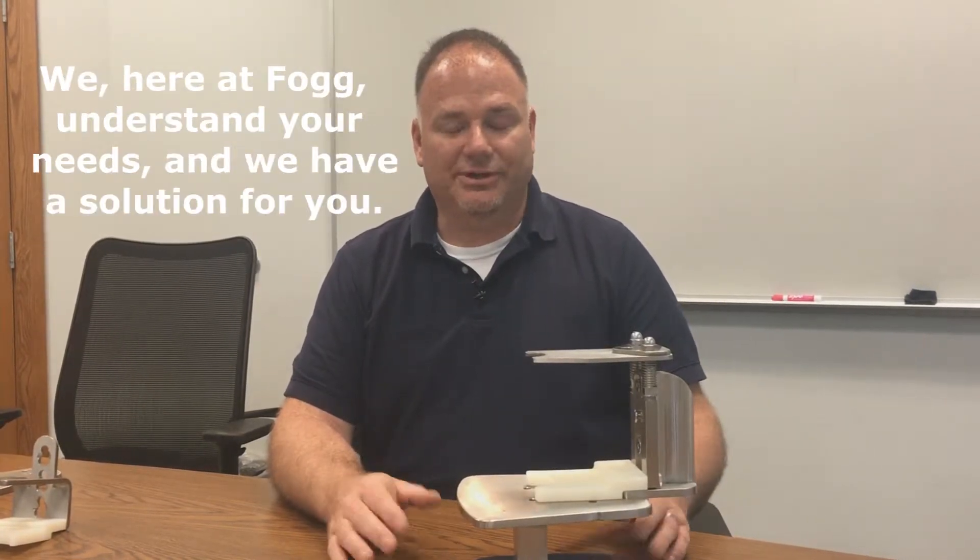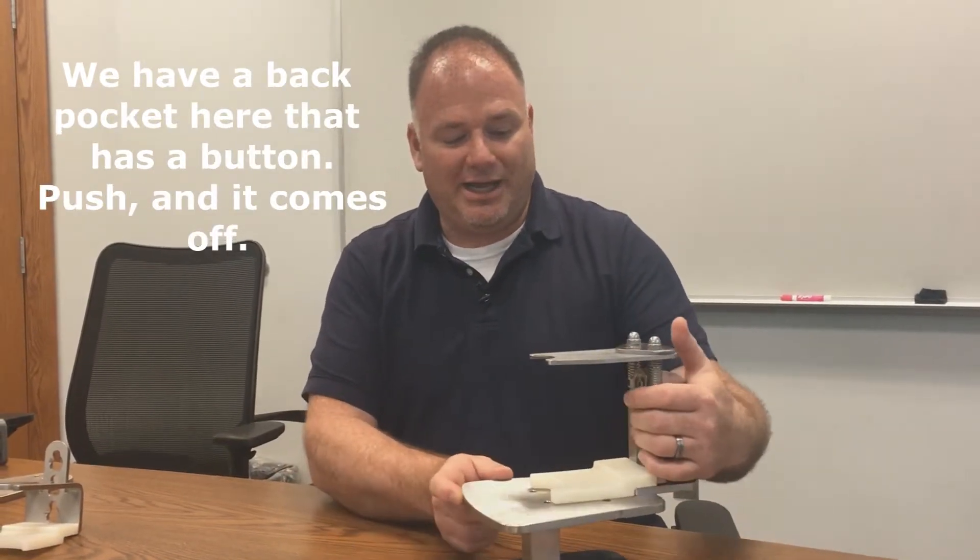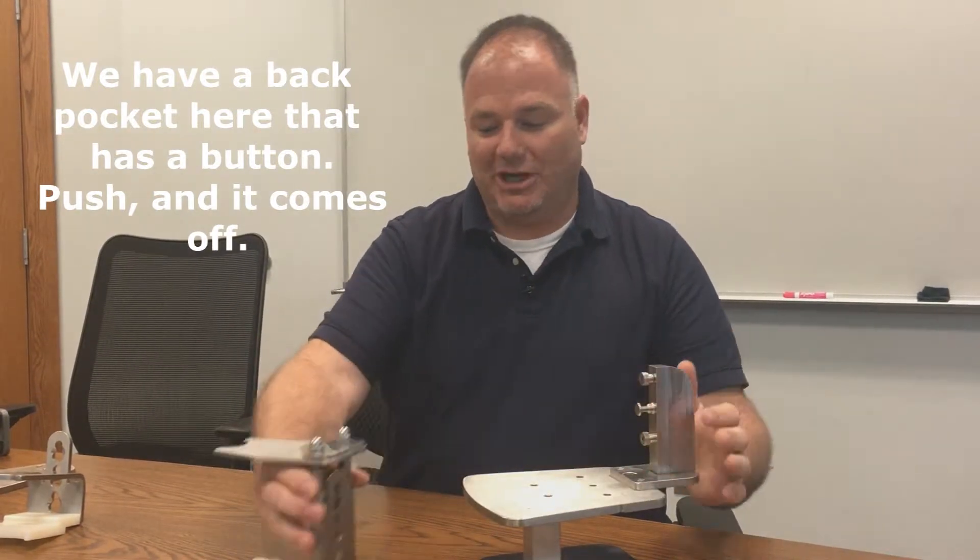We here at FOG understand your needs and we have a solution for you. We have a back pocket here that has a button — push it and it comes off.